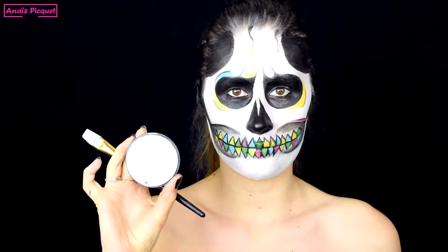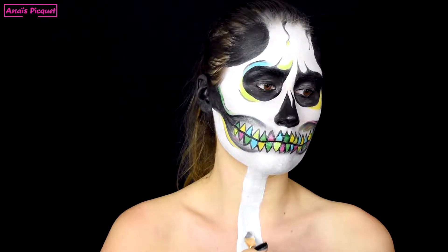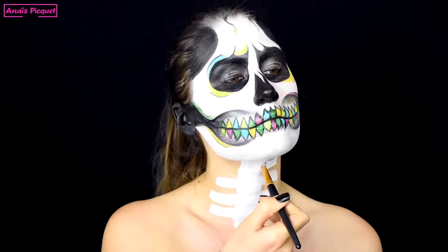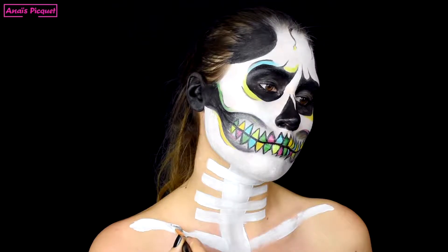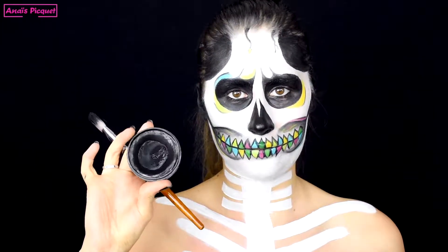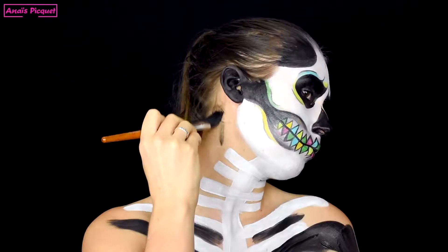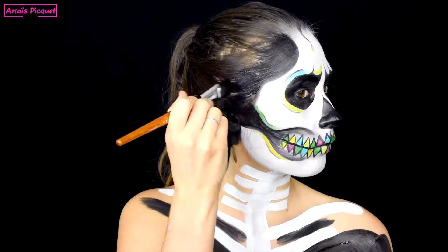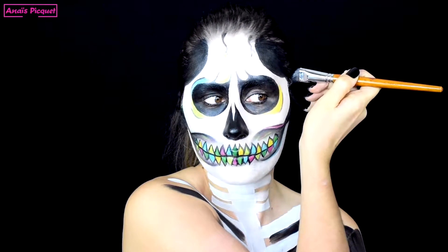J'utilise maintenant un fard blanc pour dessiner mes os sur le cou et sur les clavicules. Je n'ai pas cherché ici à avoir une représentation exacte des os humains mais plutôt des formes géométriques pour reprendre l'idée un peu graphique des dents. Je reprends mon fard noir pour peindre en noir l'espace créé entre les os. Ce qui fait également une grosse différence dans le squelettone, c'est vraiment de creuser aussi avec le noir l'espace cheveux entre les tempes et la mâchoire.